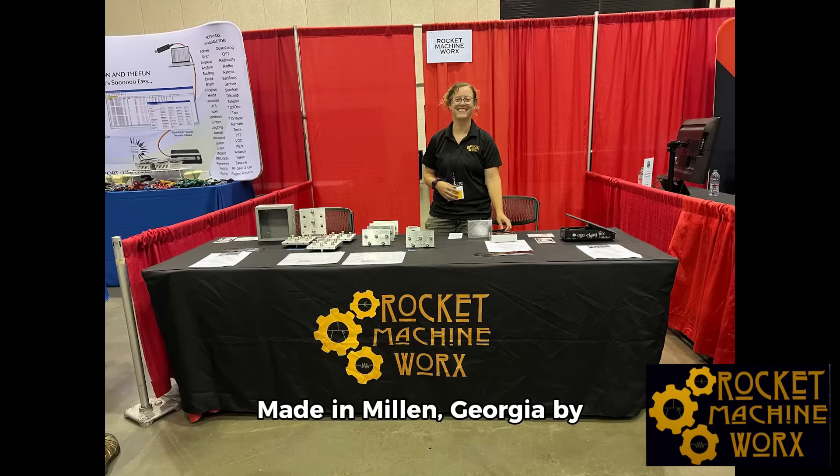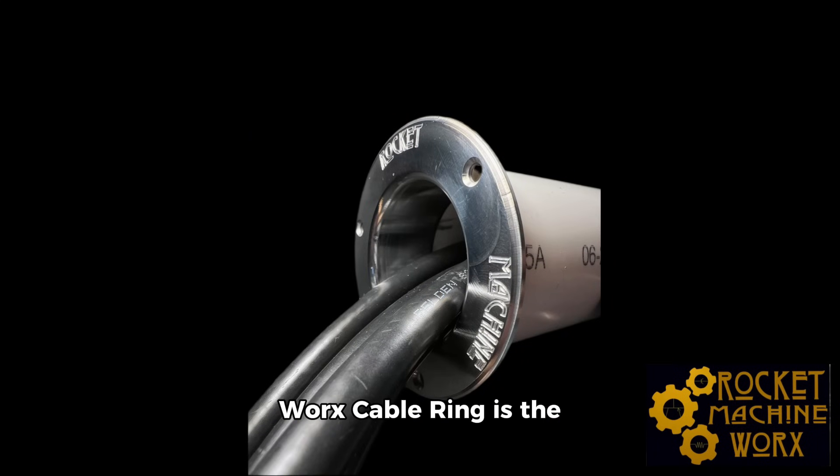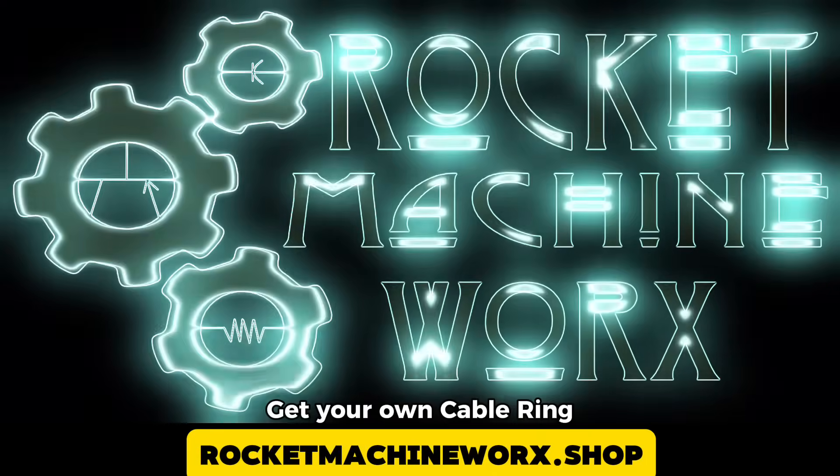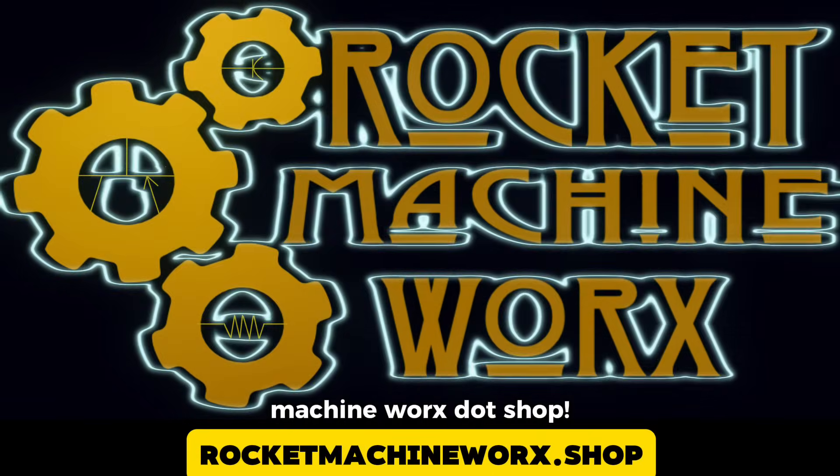Made in Millen, Georgia by Navy veteran communications experts, the Rocket Machine Works cable ring is the perfect solution to the usual cable-related issues in your station. Get your own cable ring system today at Rocket Machine Works.shop.